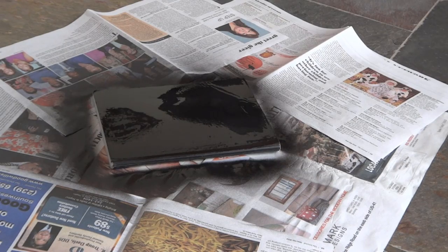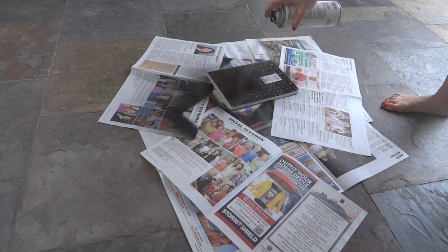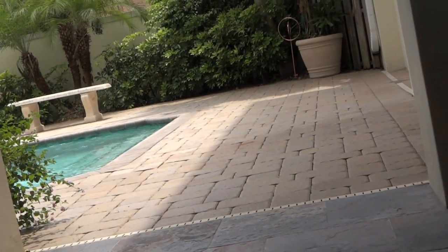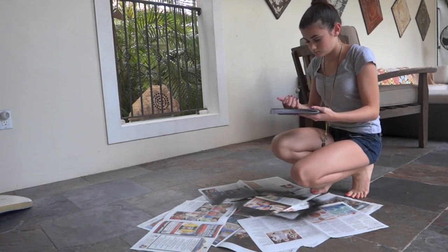Then wait for it to dry for about 30 minutes. When the front side of your notebook is dry to touch, flip it over and repeat and spray paint it. Then wait at least an hour until your notebook is fully, fully dry. About an hour later, you can go back, check on your notebook, make sure it's dry — when you touch it, you don't get black on your hands.